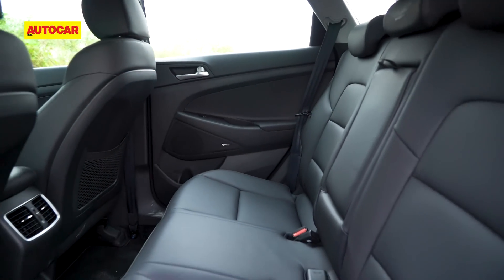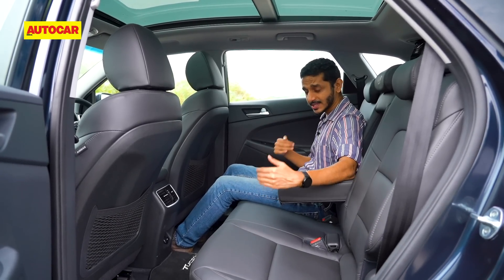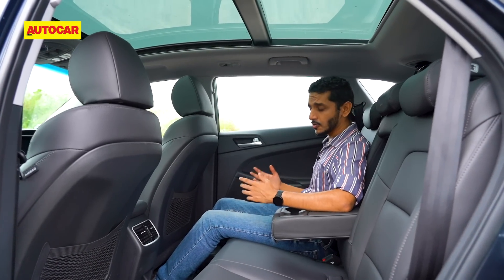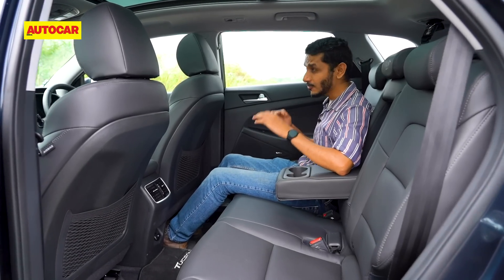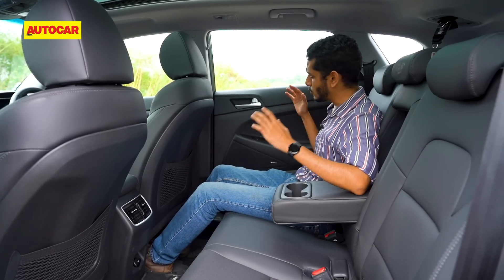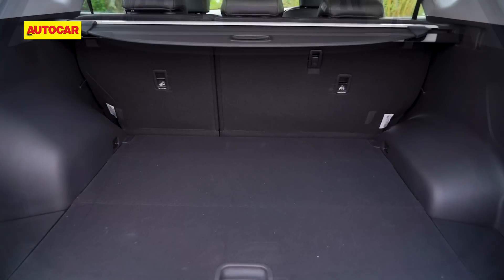Let's move to the back seat, which is really where you want to be in a Tucson. Space and comfort have always been strengths here and that hasn't changed — you still get plenty of knee room and loads of width, great for carrying three people sitting abreast. Headroom is very good though slightly less than before thanks to the sunroof frame. The seat is very comfortable and has a slight recline function. The only downside is the seat sits quite low and the windowsill is quite high, so with the black interior you feel a little hemmed in, though the huge panoramic sunroof alleviates that considerably. The boot is also absolutely huge and should be a selling point.